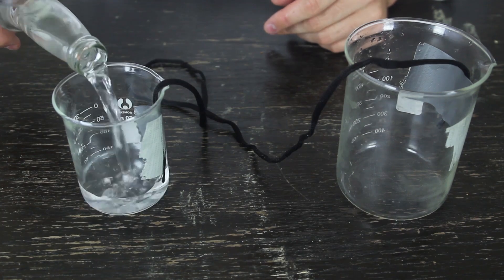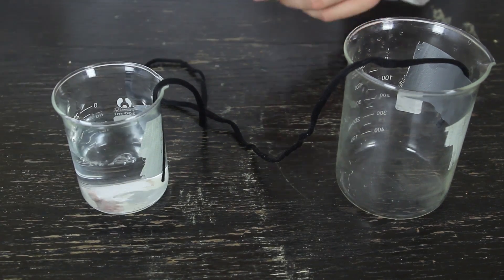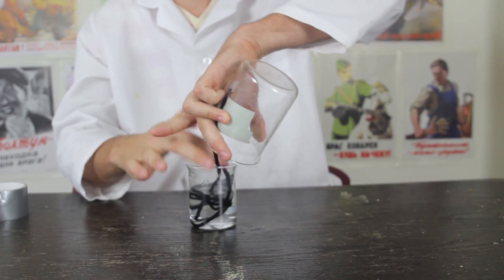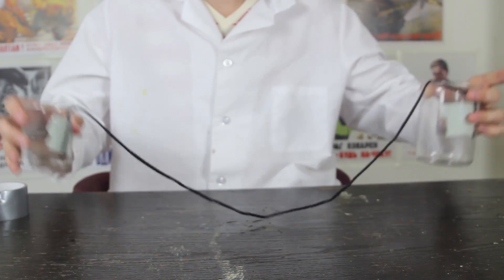Then, we're gonna pour water in one of these — about halfway full, not too much. We want to soak the string in the water — or shoelace, whatever you're going to use. And this is pretty good. You can take it out.